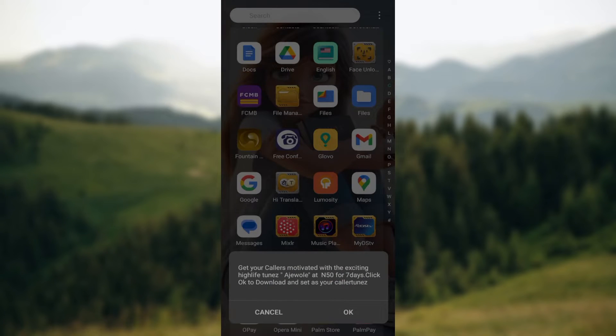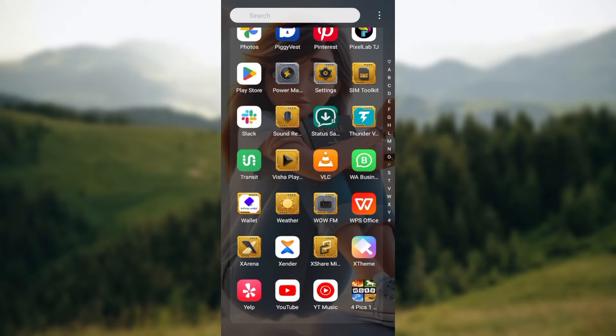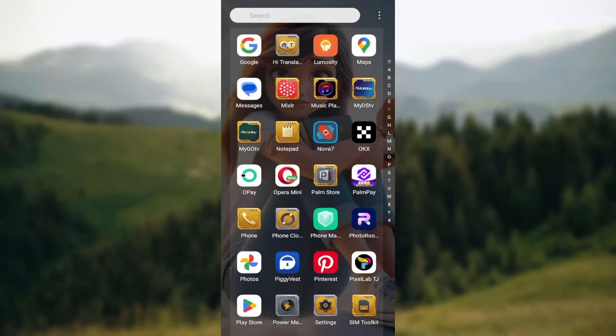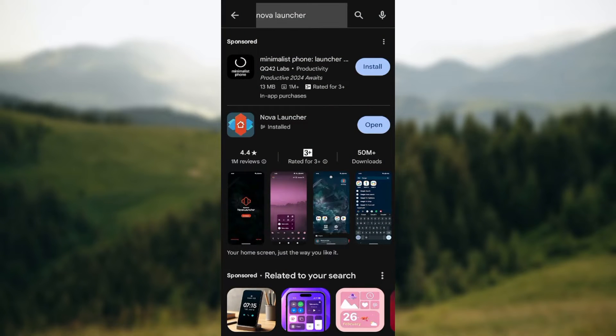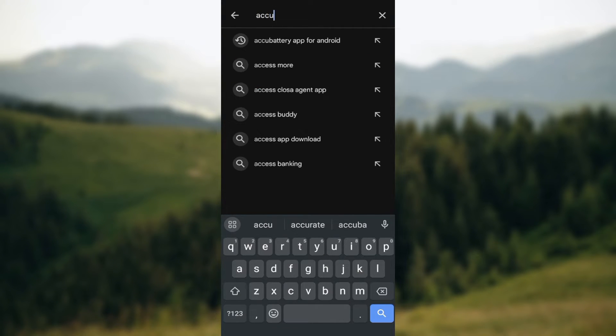The first step is to open your Android device, and then go to your Play Store and search for 'A Cool Battery'. So open the Play Store and in the search box just type out 'A Cool Battery' for Android.